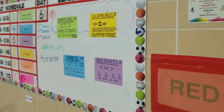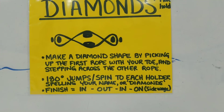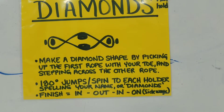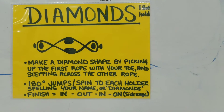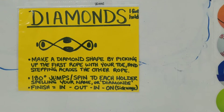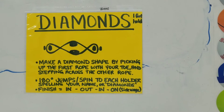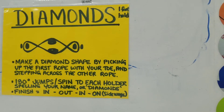The pattern we're going to do today is diamonds. You make a diamond shape by tipping up the first rope with your toe and stepping across it. Then you turn 180 degrees to face each holder. You spell your name or the word 'diamonds,' and then the finish is in, out, in, on — and you land it sideways.